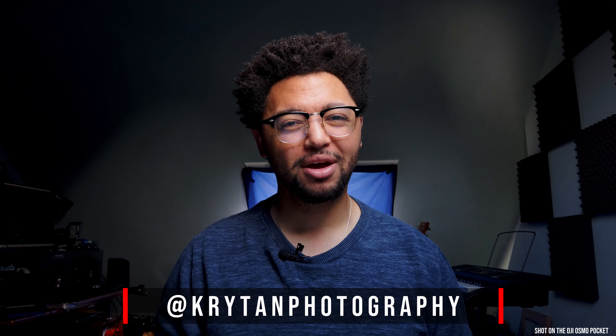Hey there guys and welcome to another Crytam photography video. It's been a while since I've been on the YouTube platform. Obviously I've had other things going on, so I just haven't had time to devote solely to YouTube, but I'm hoping to change all that by trying to work it into my schedule. So without further ado, let's jump into today's video.